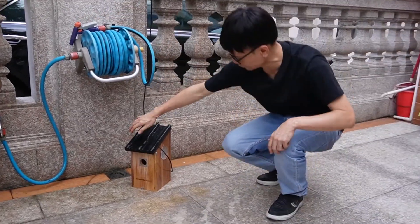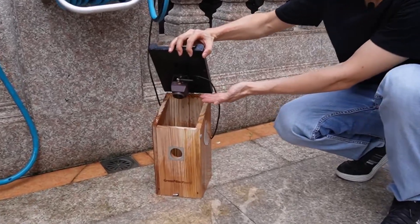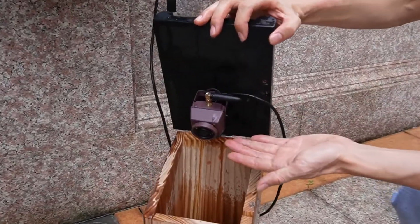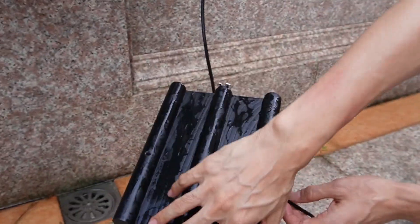Let's get close to see what happens inside. You can see the camera is almost wet — the camera is wet. But this is the waterproof version, so there's no problem.